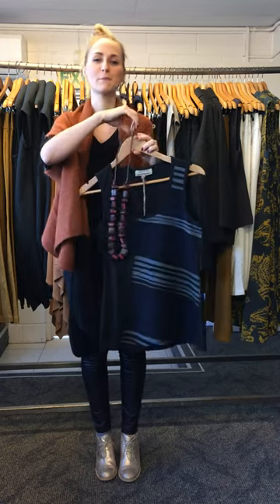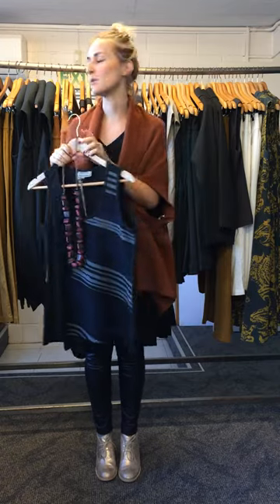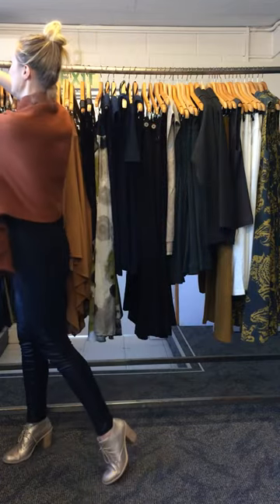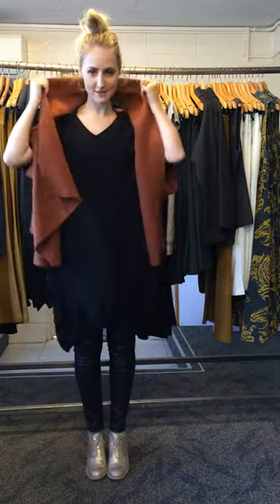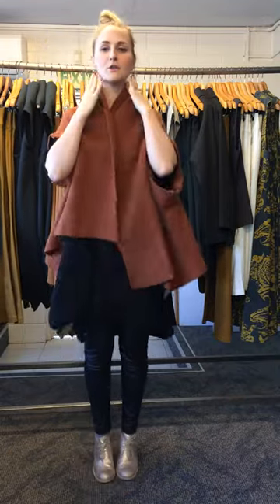I thought I would make a little video to remind you how to wear the Inca Top, because there are a lot of different ways to wear it. You can wear it just simply, just as it is, with the rib on the top here.